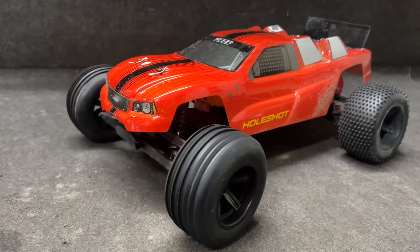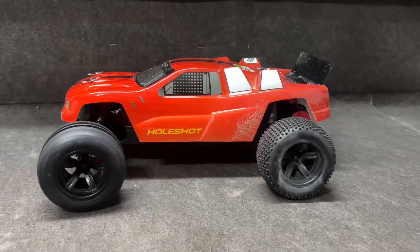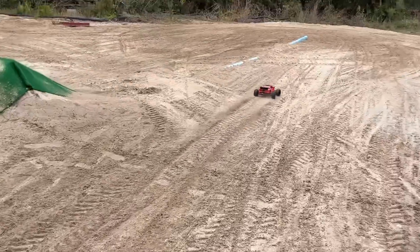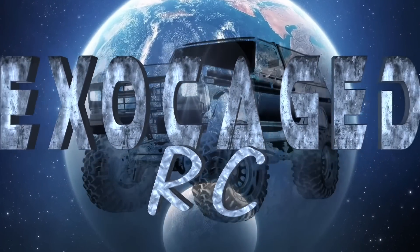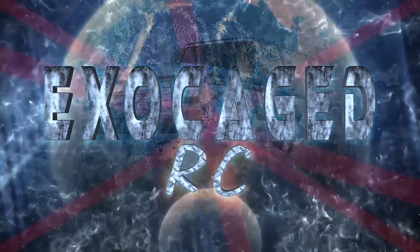It's 7.4 volts. Guys, I have put a Hobbywing Fusion 2300kV in the whole shot — a crawler motor. The Fusion Pro...